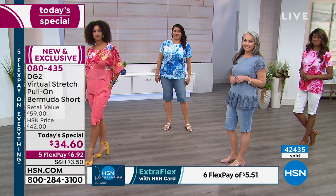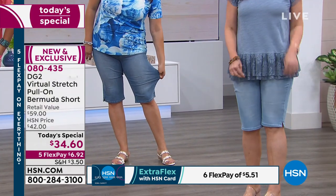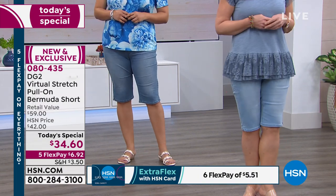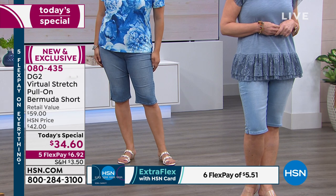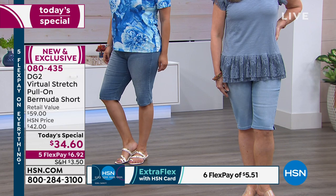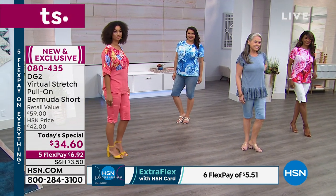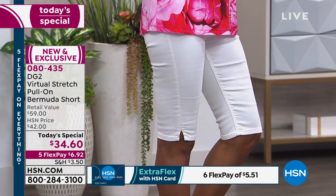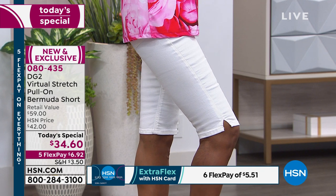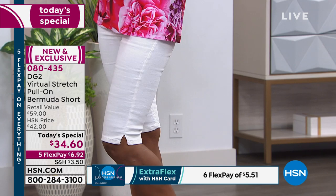Or really, for the customer who gave up on shorts — if you gave up on shorts, this is your day. This is the cutest, most flattering, most affordable short — $6.92 for virtual stretch on FlexPay. Hold on because we are extremely busy — thousands of you are waiting. Use express ordering or log on to hsn.com. We promise we will get somebody with you in a moment to help get those orders placed.